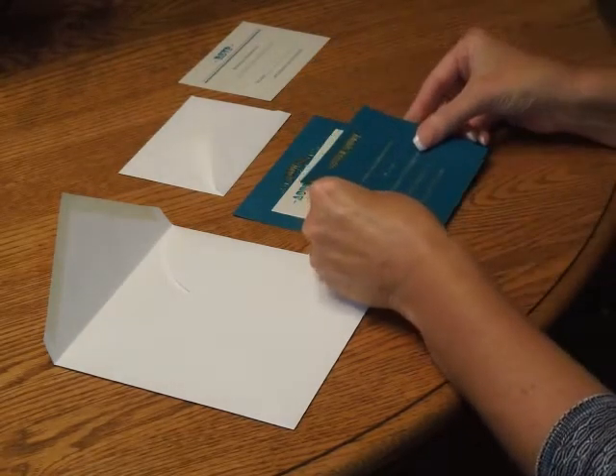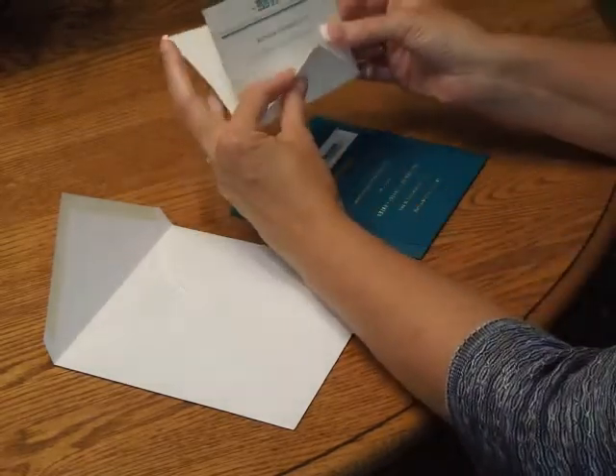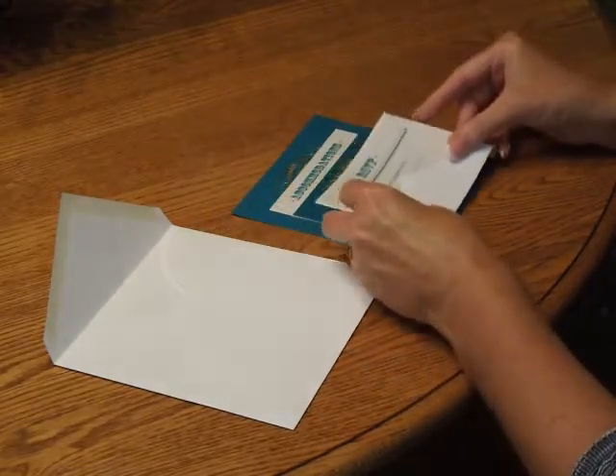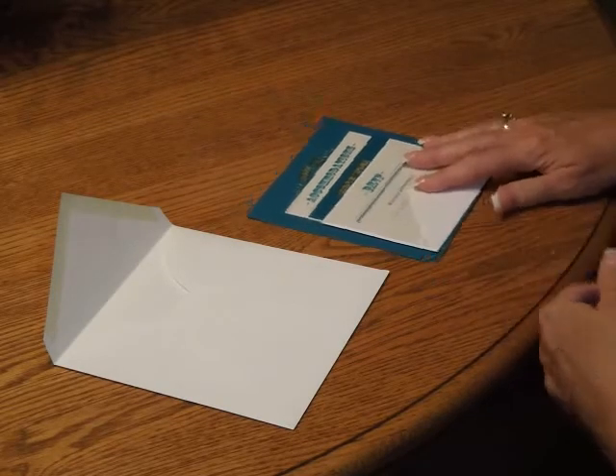Then place the reception card on top, and then pick up your response card and tuck it underneath the response card envelope flap. Place that directly over the reception card. You should get a real nice stacked appearance this way.